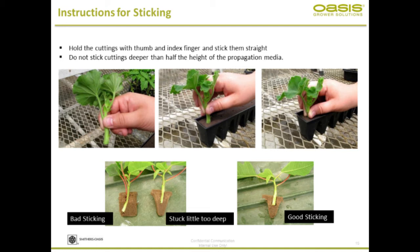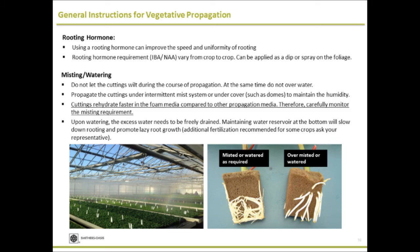Make sure you're not sticking more than half the depth of the foam. Don't stick toward the side — as shown here — make sure you're sticking to the center and to the proper height. Rooting hormone: depending on your crop, many herbaceous and woody crops can benefit from using rooting hormone. Even for plants that are very good natural rooters, using rooting hormone can improve uniformity and speed.